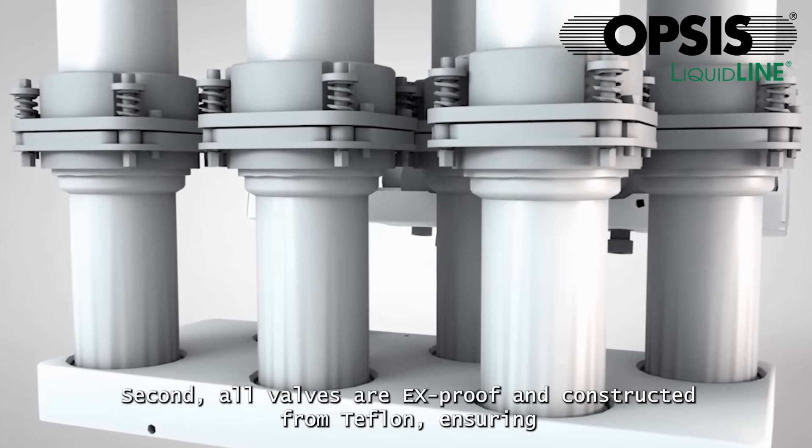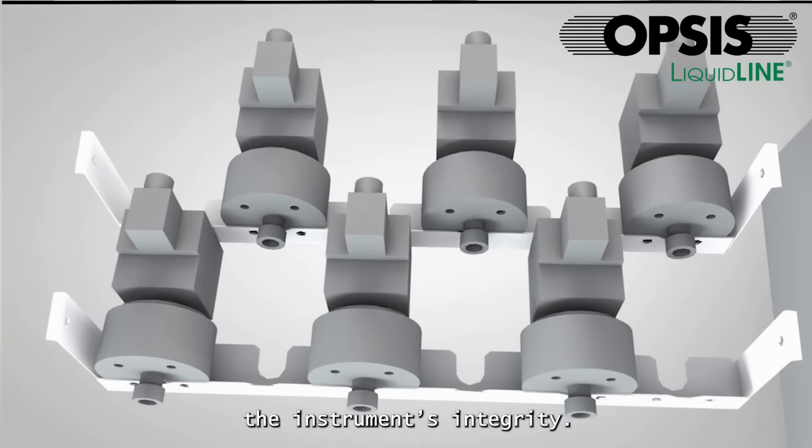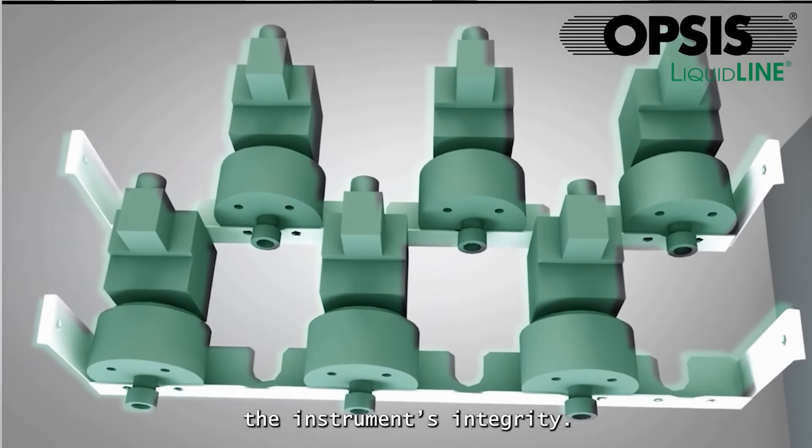Second, all valves are explosion-proof and constructed from Teflon, ensuring safety and compatibility with various solvents without compromising the instrument's integrity.